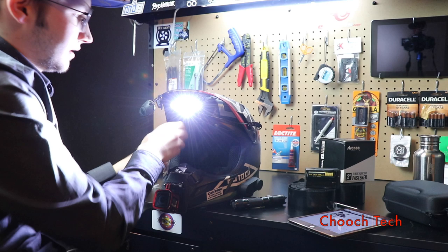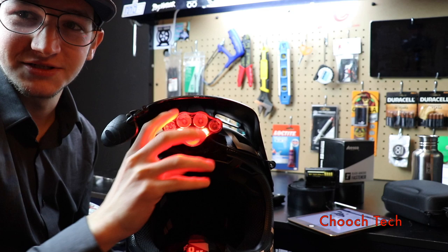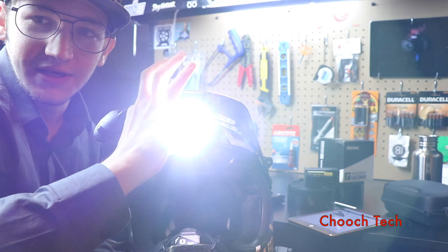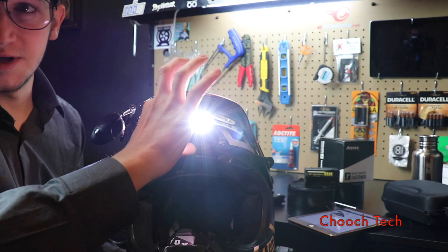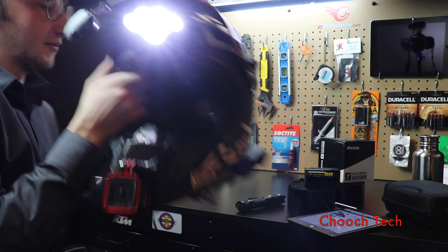Oh my god, that's so bright! And check out — you've got all these modes too. So you've got like your fog lights here — these aren't even your main lights. Then you can turn on these lights which are flashing, and then you can have your main lights on as well. That's like a super safety feature right there — you can see the flashing reds on there.